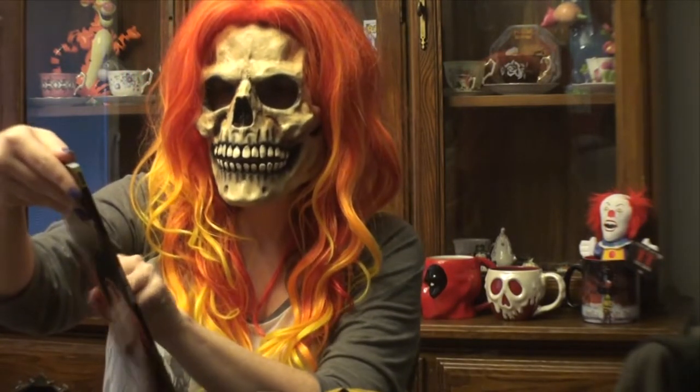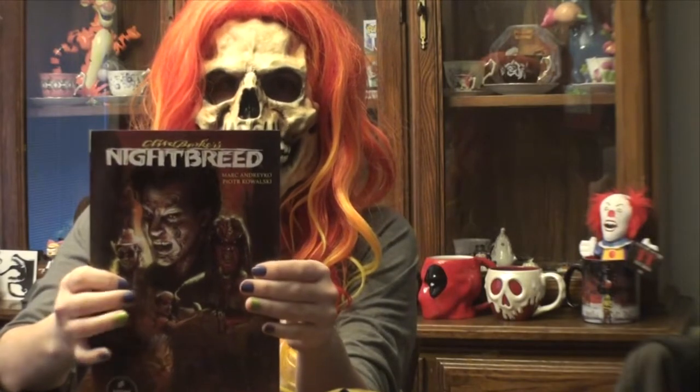Next we have this pen, and we have a graphic novel that is from Night Breed.